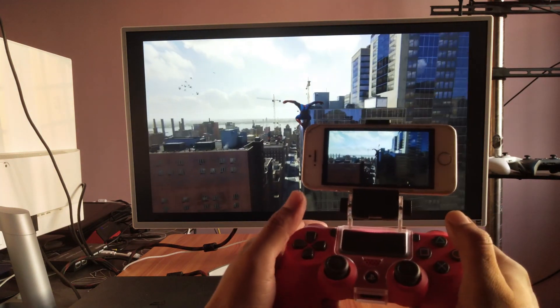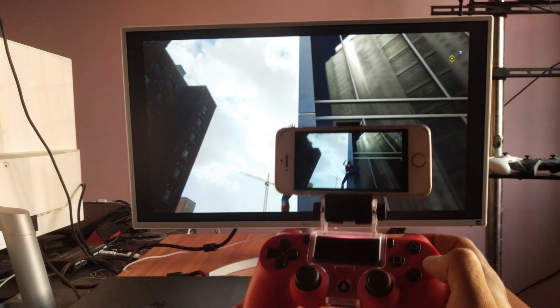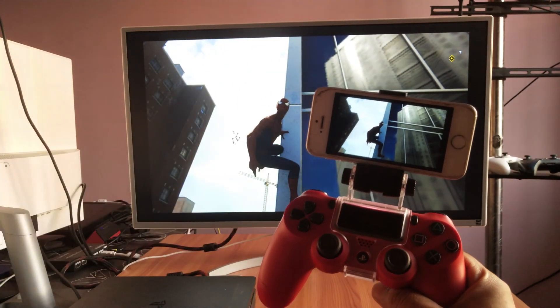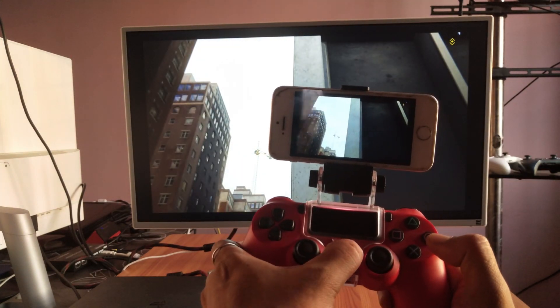This is the way you can connect your PS4 to iPhone for gameplay. That's it! Hope this video was very helpful. Thank you so much for watching. Please provide comments and feedback. Thank you, bye!